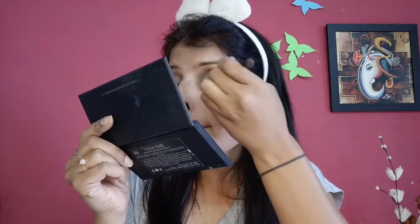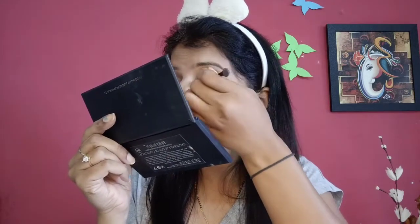When you use eyeshadow, you need to be careful when you use two colors. You need to mix them in a very good way so that you don't see a different look — the colors should blend seamlessly.